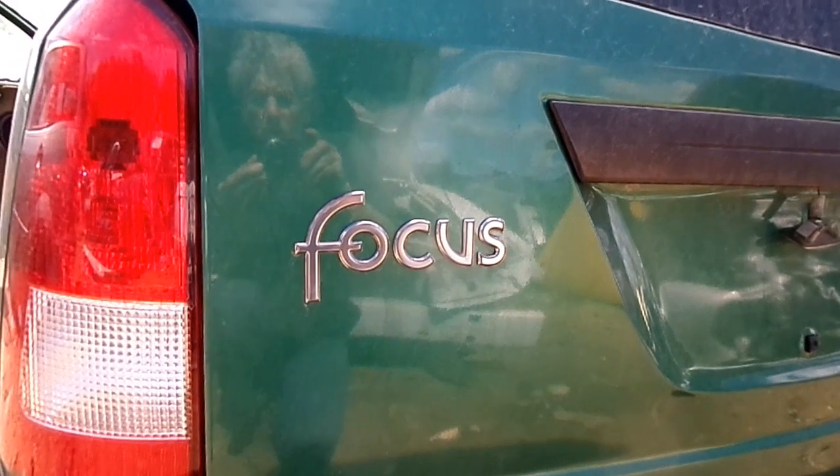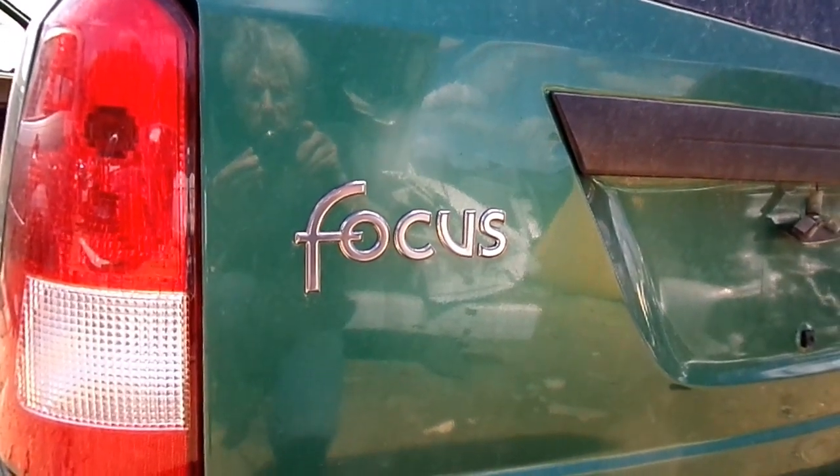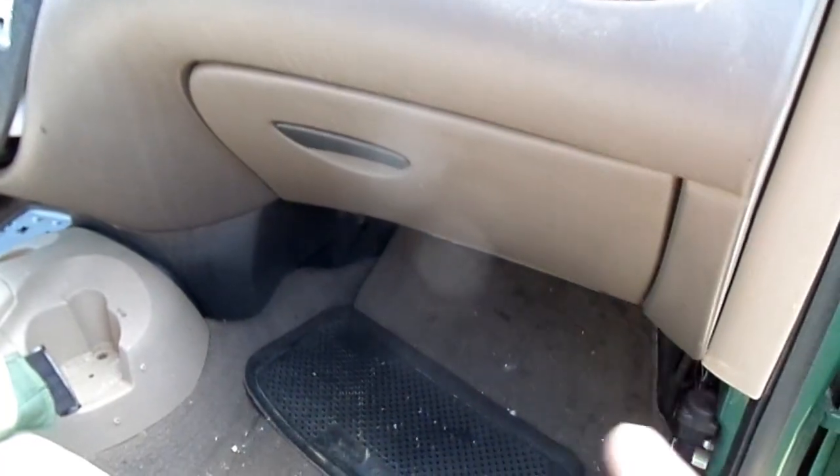This is a video by Richmond. Today we're working on a Ford Focus — this happens to be a 2003 model — and what we're doing today is replacing the blower motor resistor on the Focus. The resistor is underneath the glove box.